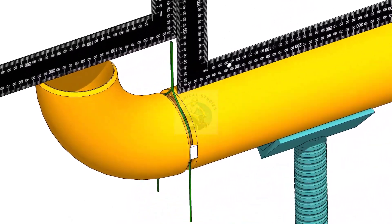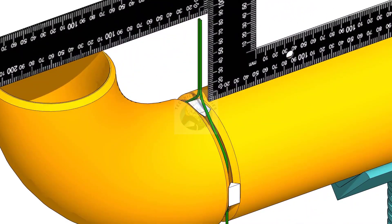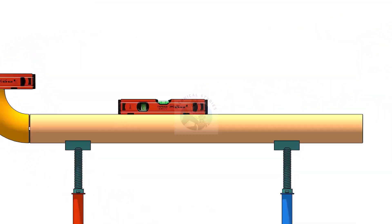Welcome to Technical Studies. In this video, I will show you different techniques for pipes and pipe fitting alignments.